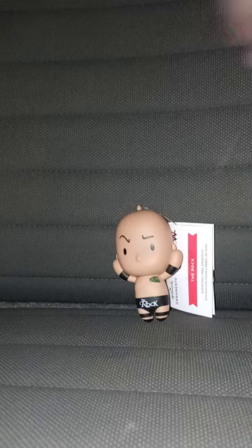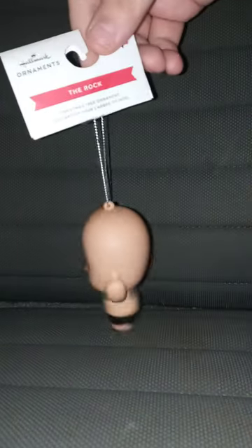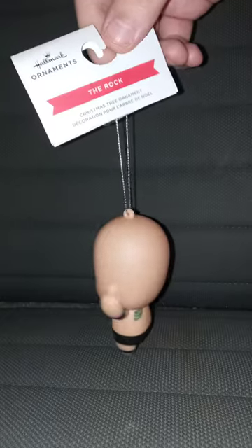Check this out, you guys. I have some ornaments I'm going to review and some I'm going to unbox in the next few months. Yes, I know Christmas was a few months ago.